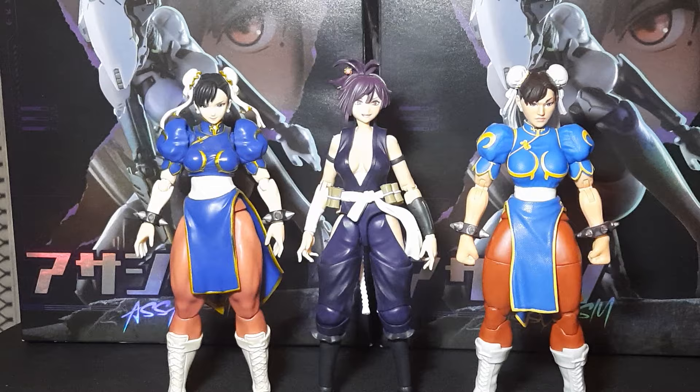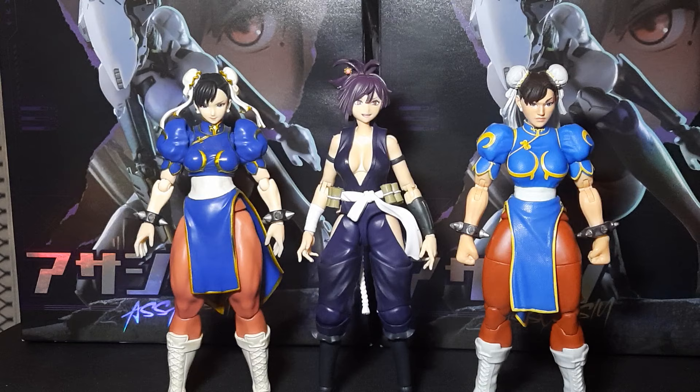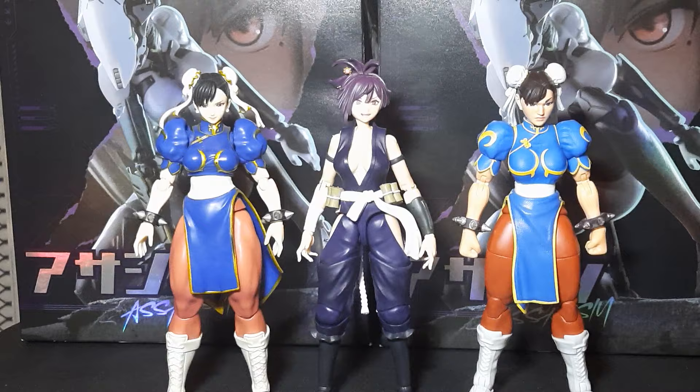Because if you look at this character and you look at Ibuki, if you find the right head sculpt and you know how to do some modifications — the only issue is the paint apps are off because Ibuki wears a beige color outfit where Useria is in purple. But either way, they brought back the Street Fighter line, hopefully we can get an Ibuki. She goes pretty well in scale with anything and if you want to make a customized Ibuki you can actually do that.